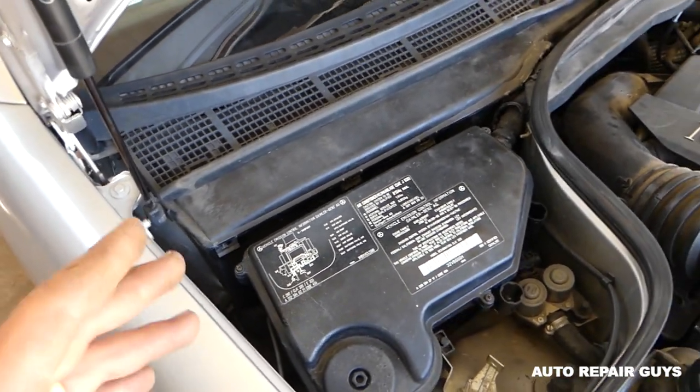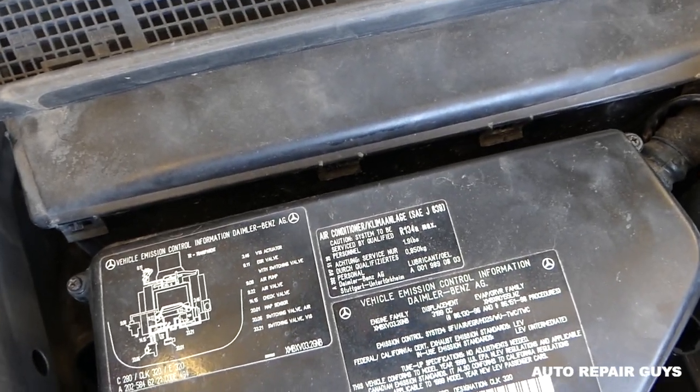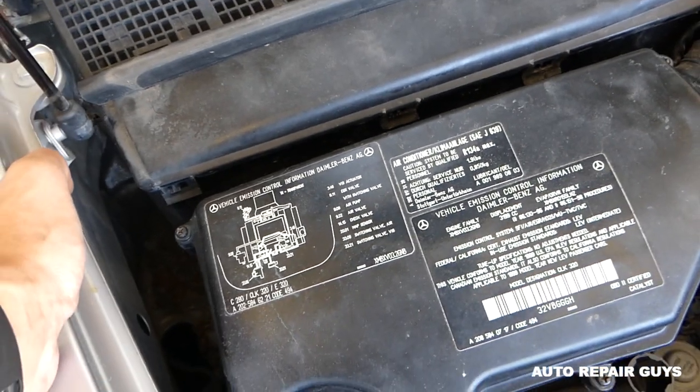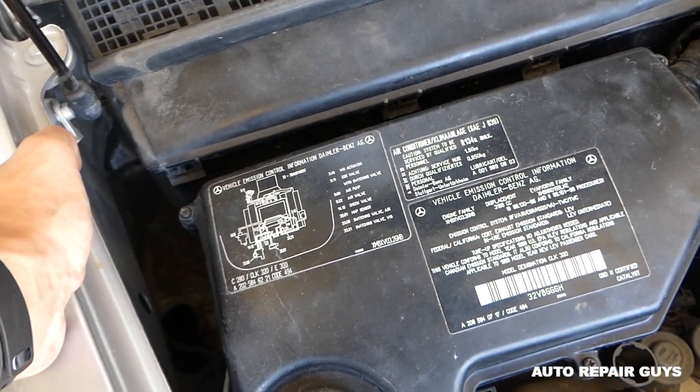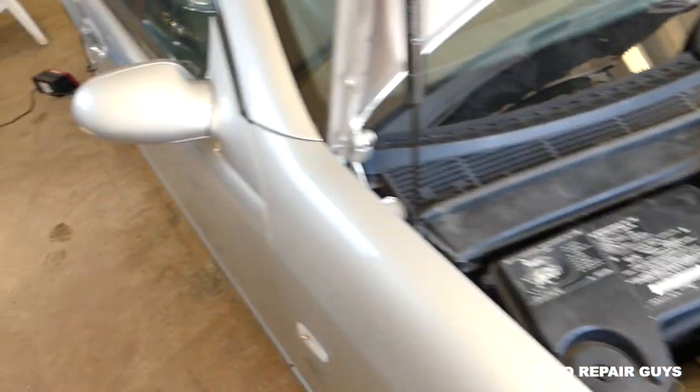There is quite a bit of information here. You can see it has the sticker for the capacity of the AC system, it has the emission control information, and all that stuff.